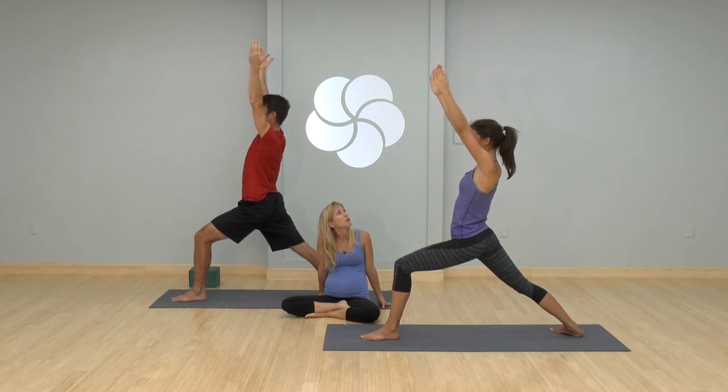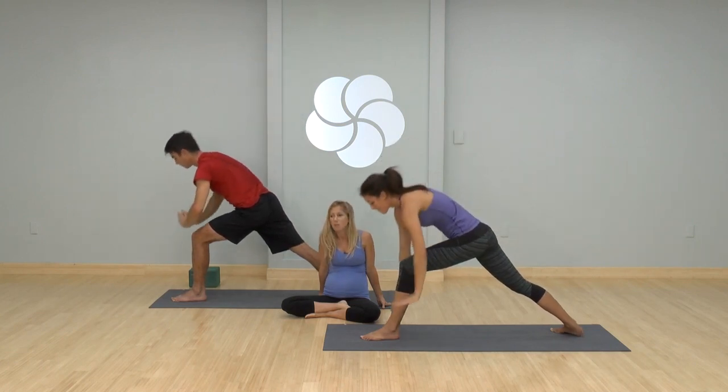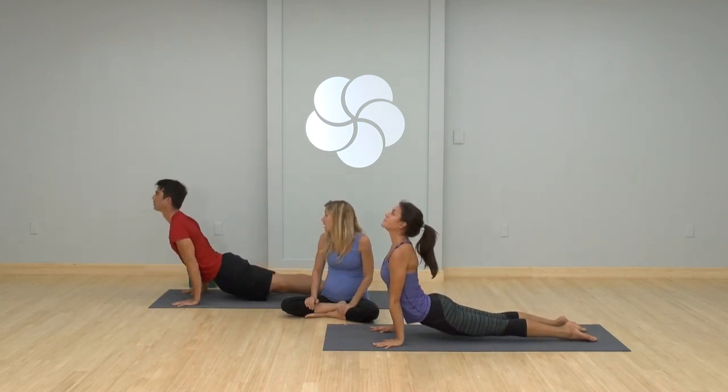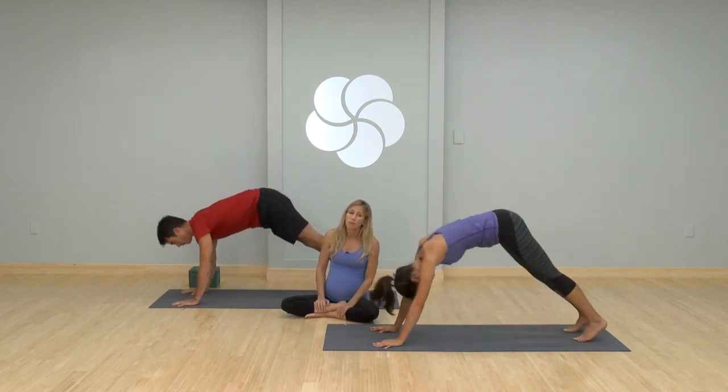Bend a little more, look up, palms touch, hands to the mat. Step it back into plank, lower down, exhale chaturanga. Deep breath to up dog, lift high into the sternum. Pull it back to downward facing dog. Beautifully done. Take a big breath in through your nose, exhale it out your mouth.